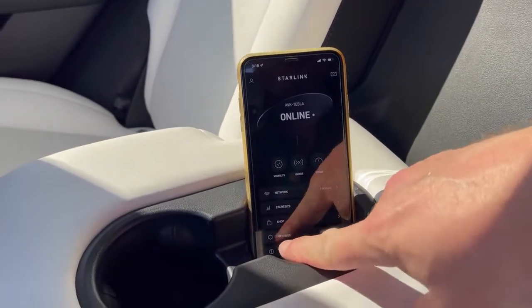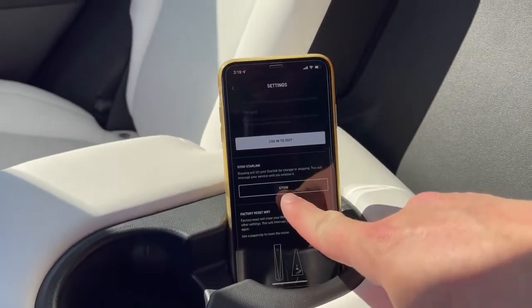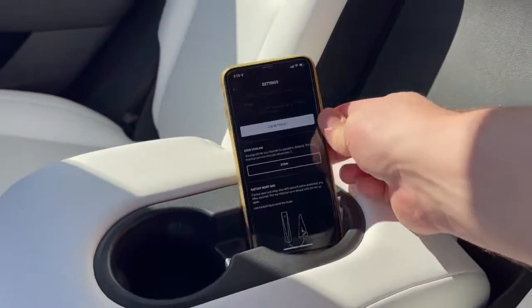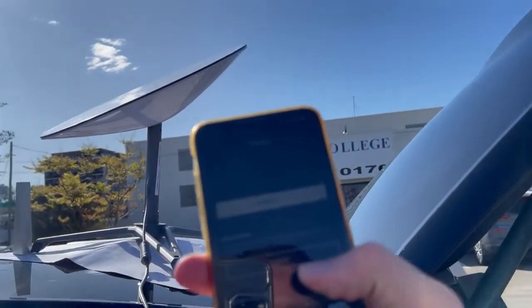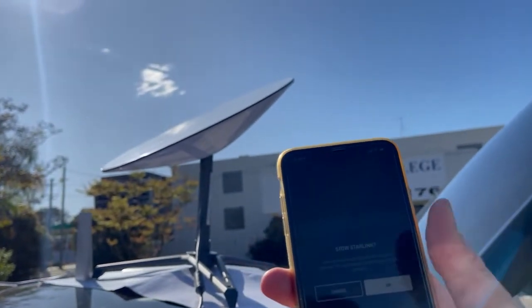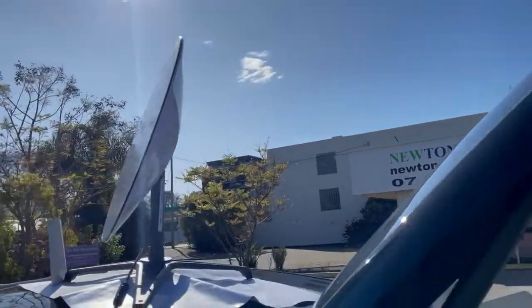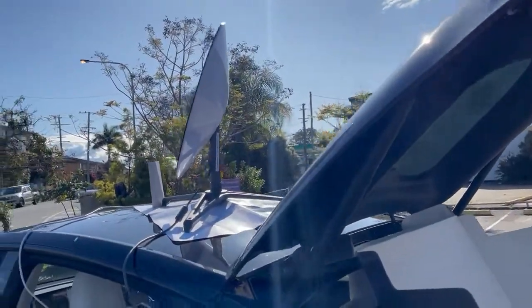But most importantly, under settings, this button here — stow — is what you need to press to actually pack up your system, because you can't force the satellite dish to shut once you're powered down. So when you press stow, it will put the Starlink dish into the pack-up position and then you can pack the unit away.